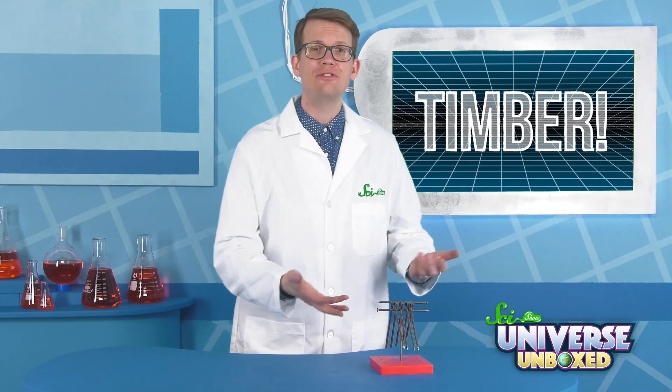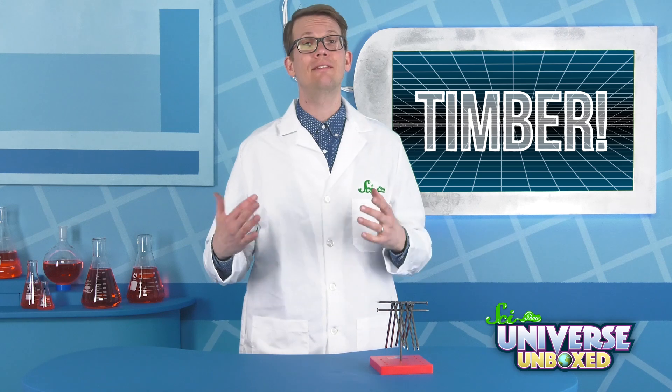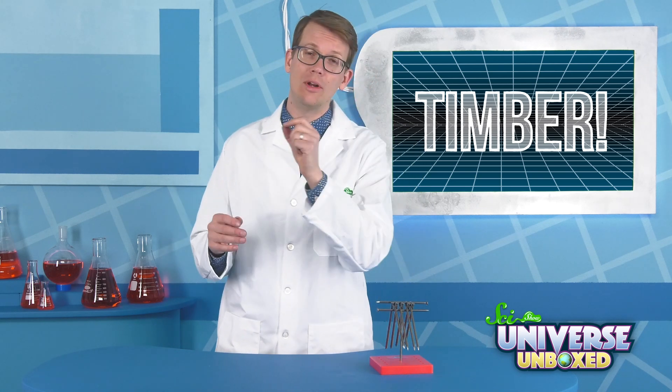In the last Brain Teaser, we built a tower of nails and learned why it didn't fall down. In this activity, you can apply what you learned.